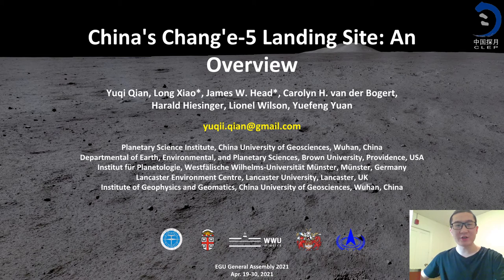Hello everyone, this is Yuchu Chen from China University of General Sciences. Here is my presentation on China's Chang'e-5 landing site for this year's EGU General Assembly. I also want to thank my co-authors from Brown University, Minster University, and Lancaster University. Without their help, all this work cannot be done.